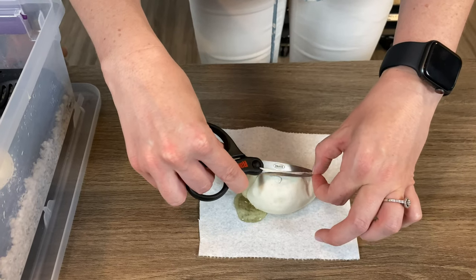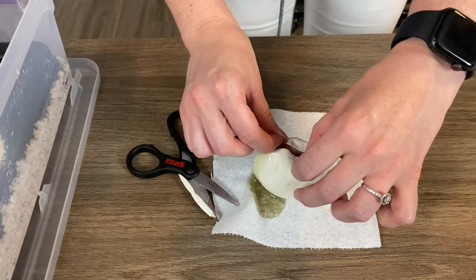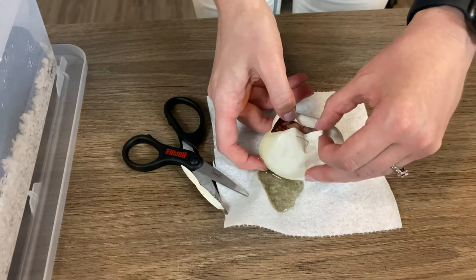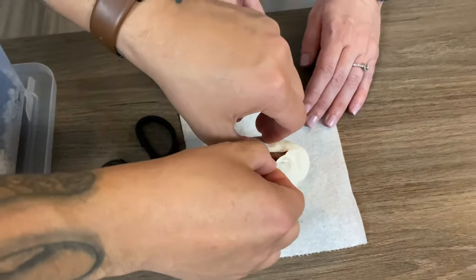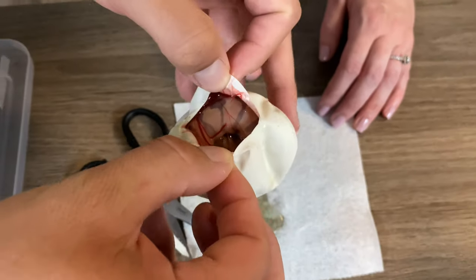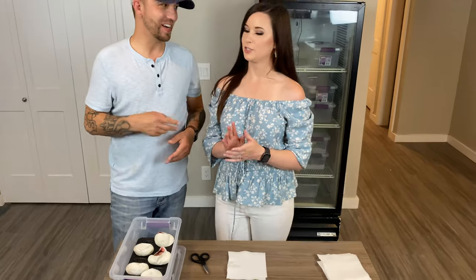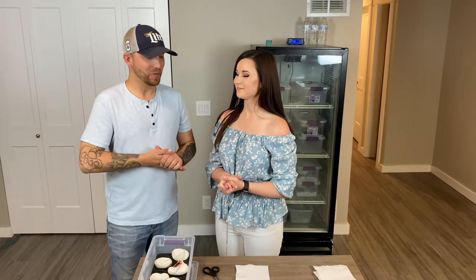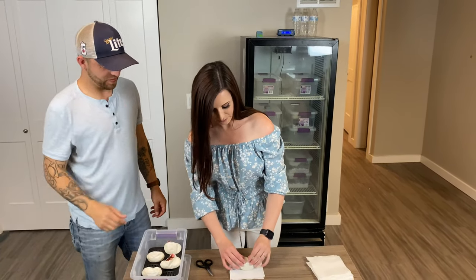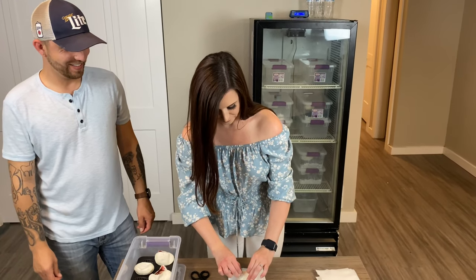Oh, another banana! This one looks lighter — just a banana by the looks of it. All right, so that's two bananas so far and we have a 50/50 shot for everything to be banana. Banana pie — all right, it's Tristan's, I'm doing Tristan's next. Here is the banana pie, guys — this is it. I can feel it. Let's see what you got.